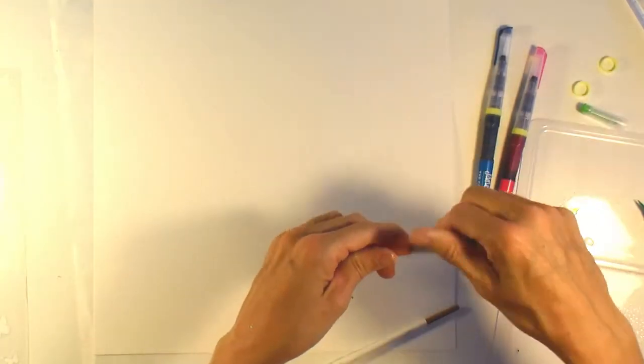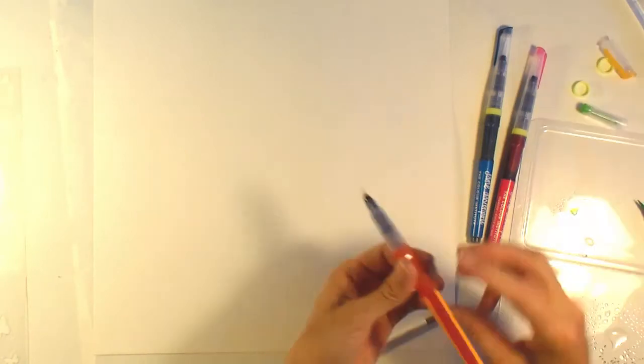Hey everybody, it's Angela and I'm back with another process video using some Sawcrafters products. I'm going to make my background first and I got the Jane Davenport — I think they're called mermaid markers — here recently with my coupon at Michael's. This is the first time I've broken into them so I have no idea what I'm doing here.